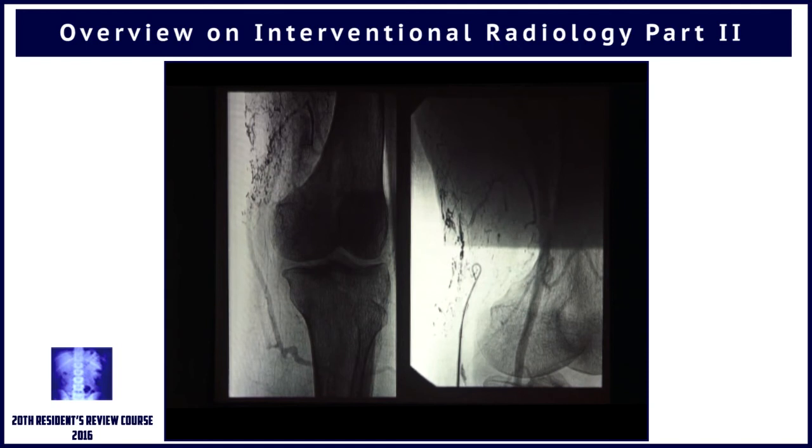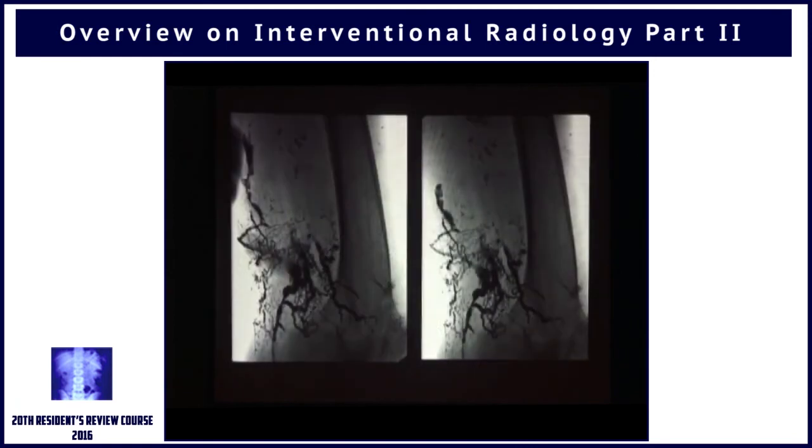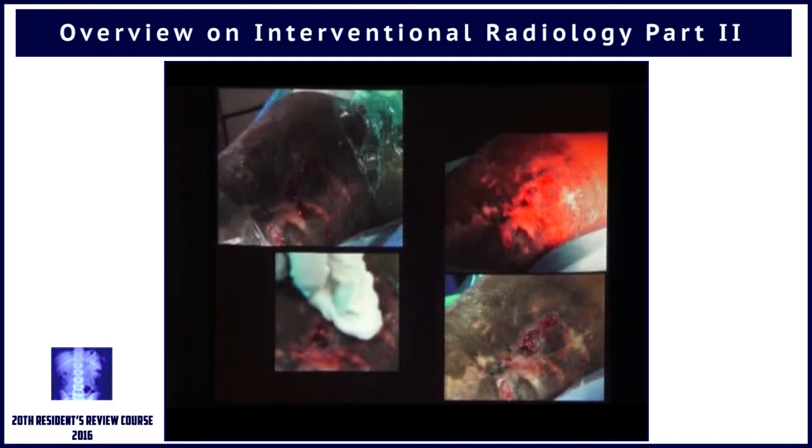So then we took a puncture into the exiting vein under ultrasound guidance, and through that we started putting glue everywhere. You can even see it here, trying to come out from the site of the bleeder. This is the large glue cast, and this is the result we were able to offer.